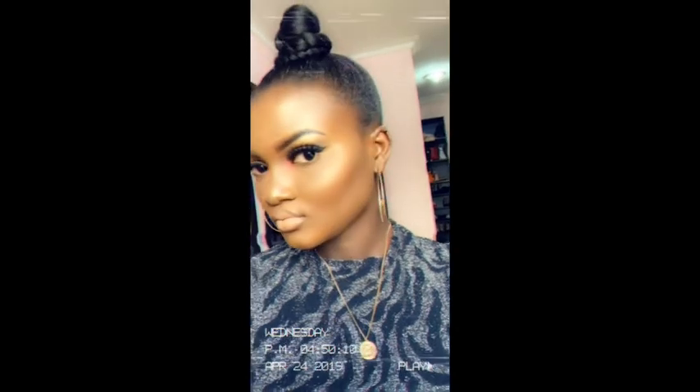Hi guys, welcome back to my YouTube channel. My name is Ola Ito and thank you for tuning in. Today I'm going to be showing you guys how I achieved this look using drugstore makeup products. Kindly subscribe if you haven't, and also like, comment and share with your friends and family. With that said, let's dive right into the video!